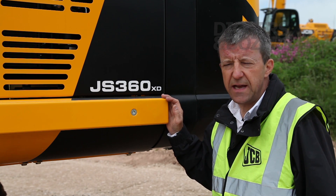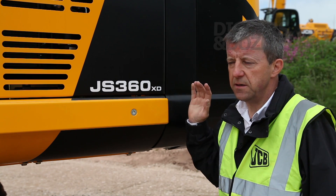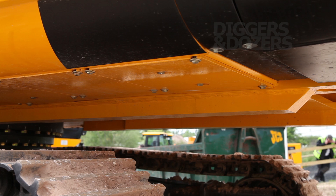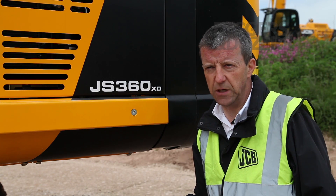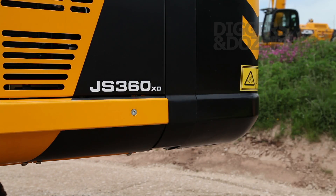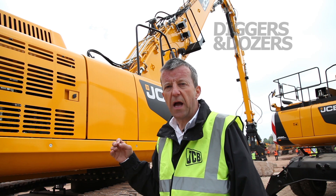The JS XD range features additional protection over and above the standard excavators in the JCB range. A lot of this is material that you cannot see very easily. For instance, underneath the machine there is extra protection built in to avoid damage from material which might be on the site and forced up underneath the machine.